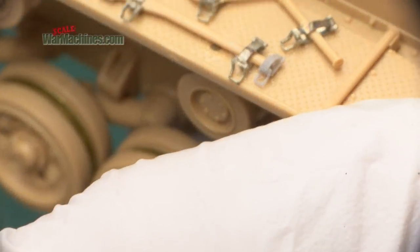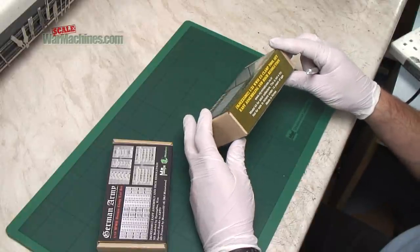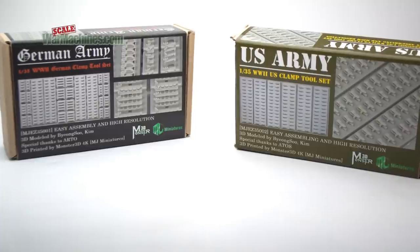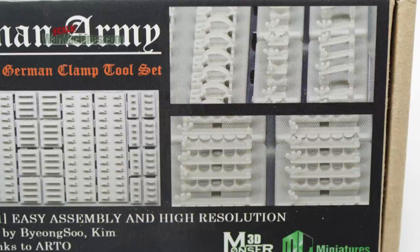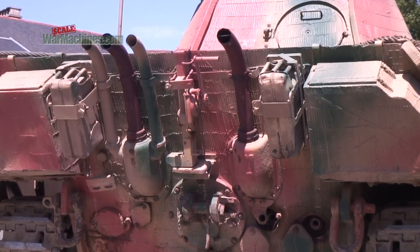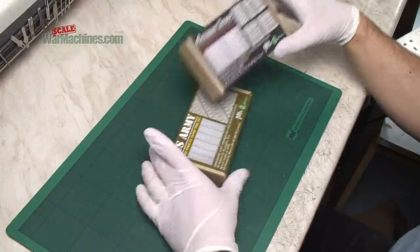3D printing is a relatively new technique and it's starting to find its place in our hobby, and this is a case in point. Here we have some 3D printed accessories from MJ Miniatures. They're a new product and they have been sent to us by Hysterex Agents for review. There are two references. One is 35001, and features those typical German clamps and tool accessory attachment points seen on WWII German vehicles — it's called the WWII German Clamp Tool Set, in 1/35th scale.